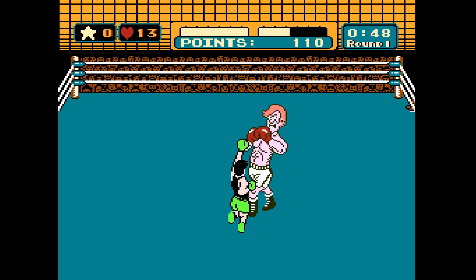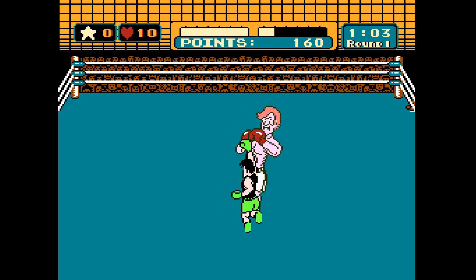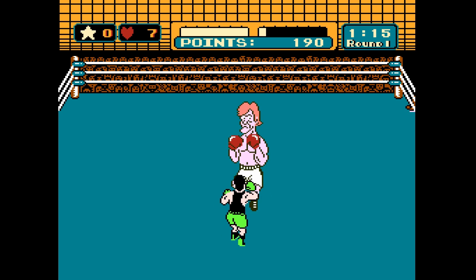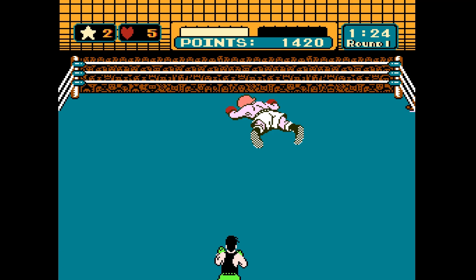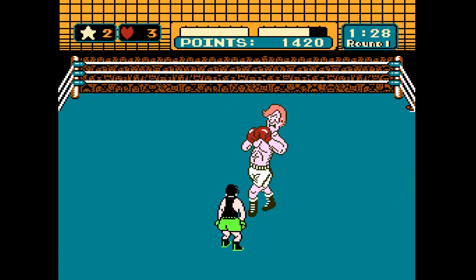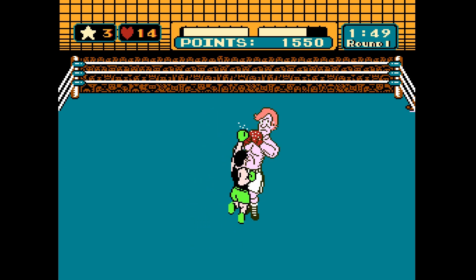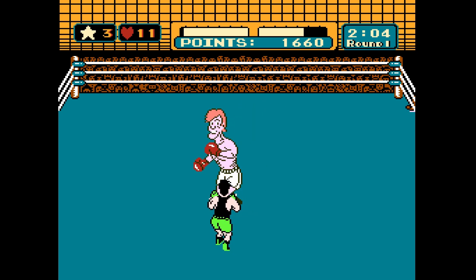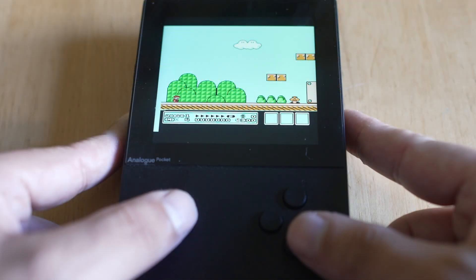Sounds absolutely spectacular. Now let's talk about how this actually plays in your hand. Mike Tyson's Punch-Out is one of the best games on the NES in my opinion. If you have lag in the controls, it becomes a very difficult experience to play, especially in later levels. Glass Joe here isn't much of a challenge, but if there is lag you're not going to be able to dodge and open up those weaknesses. Everything is working as expected, so in handheld mode you're going to be able to complete any game you want — lag is not going to be an issue.